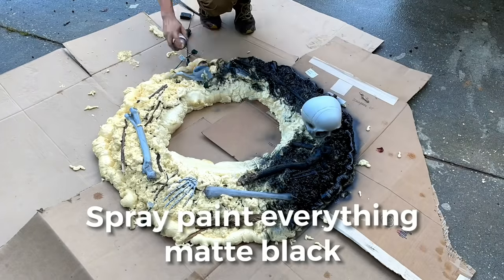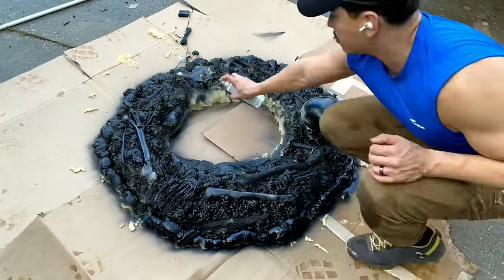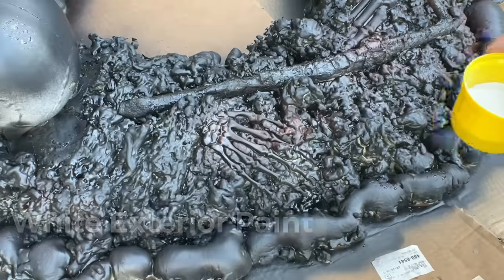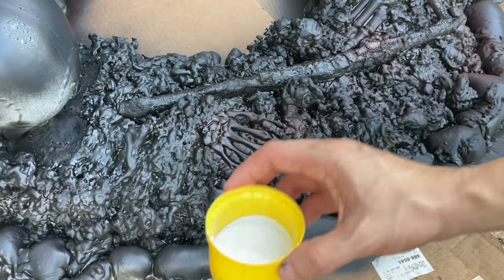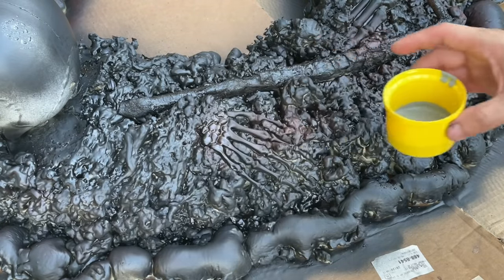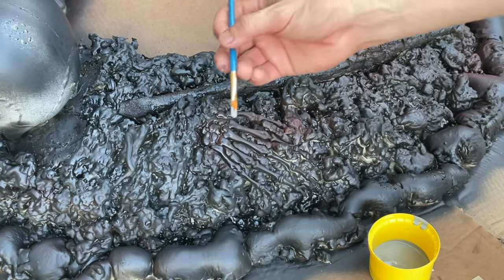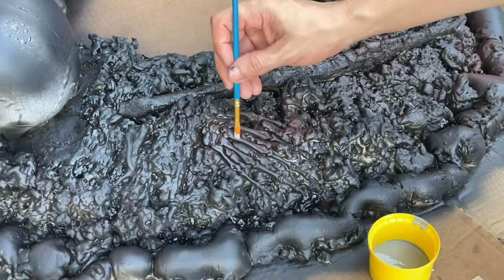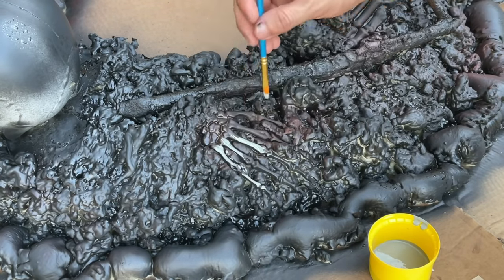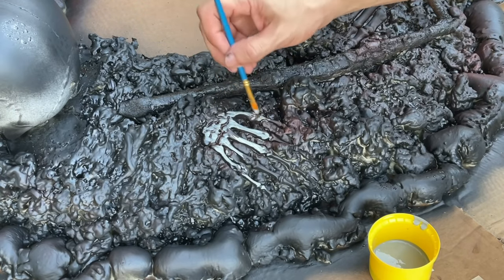Next, we're going to spray paint everything with a matte black exterior grade spray paint. I also used a bit of red and gray spray paint. Then we're going to need exterior white paint and exterior gray paint. Get your mini brush and now it's time to start painting on the details. I'll be mixing gray and white paints together and just painting the tops of items to highlight them. I'm painting a bony hand, just the tops and not the sides — I'm just trying to highlight so that it stands out.